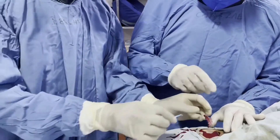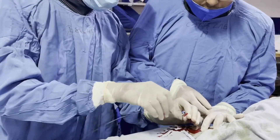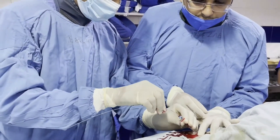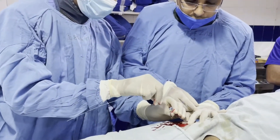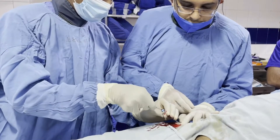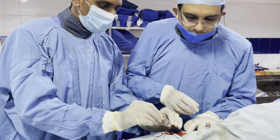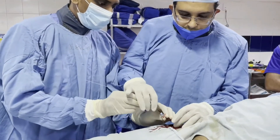Now you can see arterial blood gushing out. Once you get the gush of blood after the puncture, we insert the guide wire into the needle to make sure that we have obtained access properly.